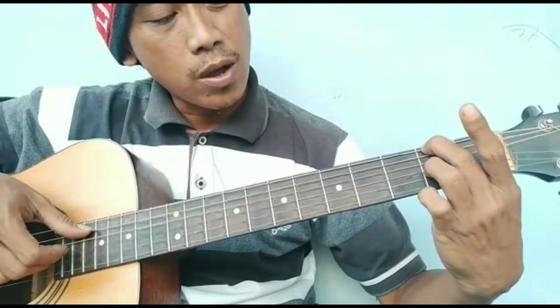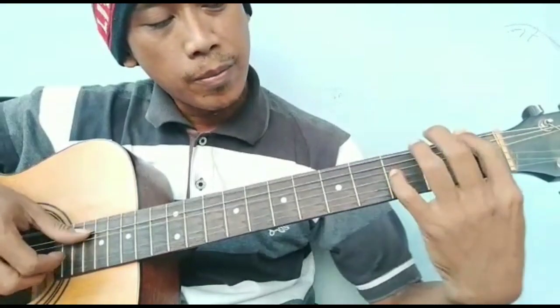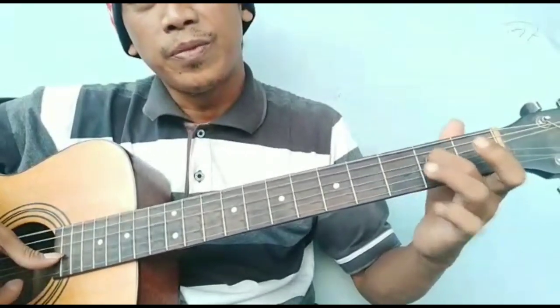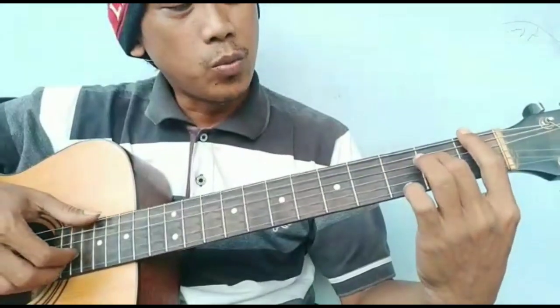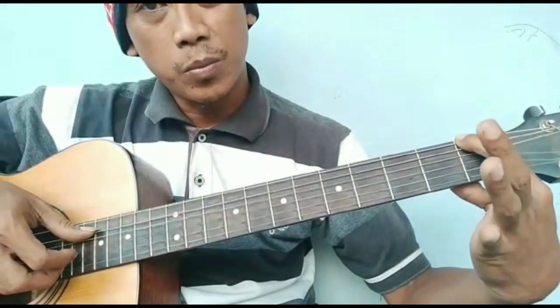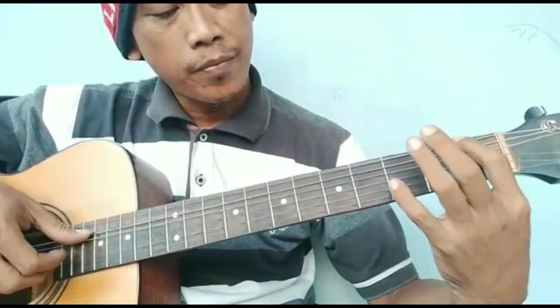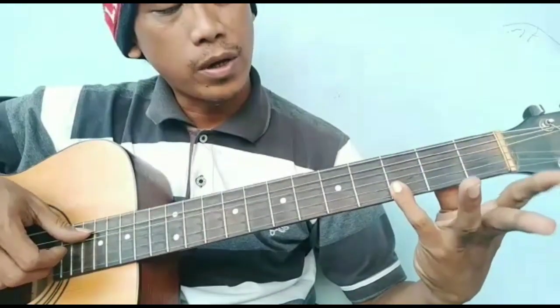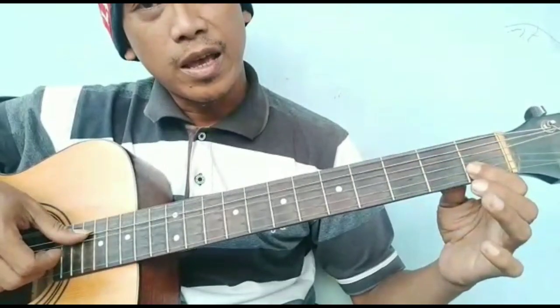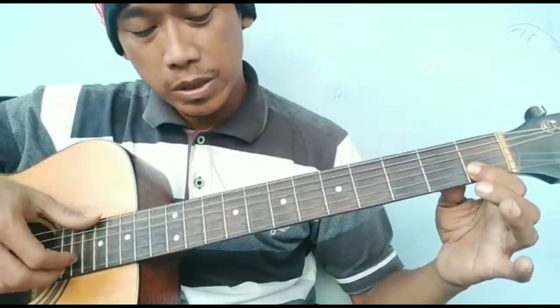Jadi senar 3 dan 6 di fret 2. Begitu menyentuh bass F. Melodi dimainkan, senar 1 dilepas di fret 3. Masuk senar 2, fret 3. Menurut ke fret 1 dibandingkan dengan bass E ya.